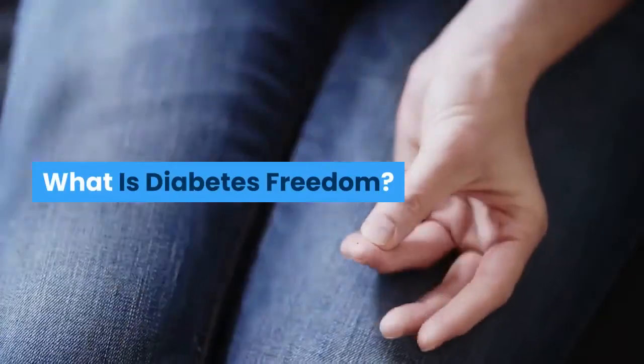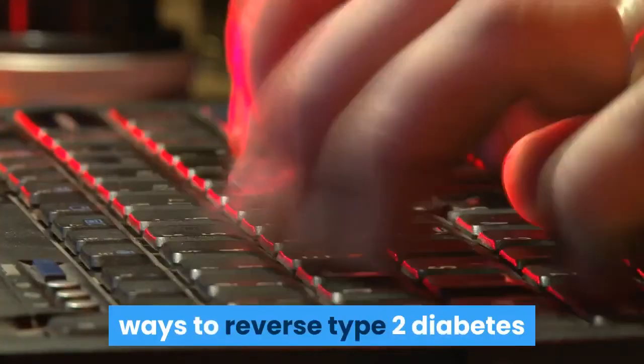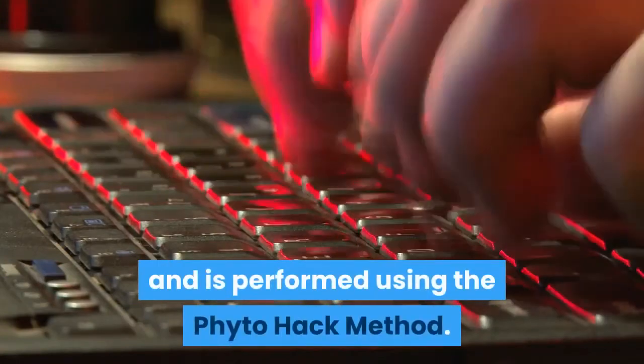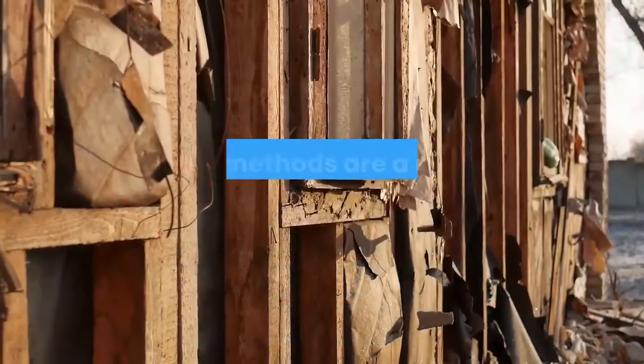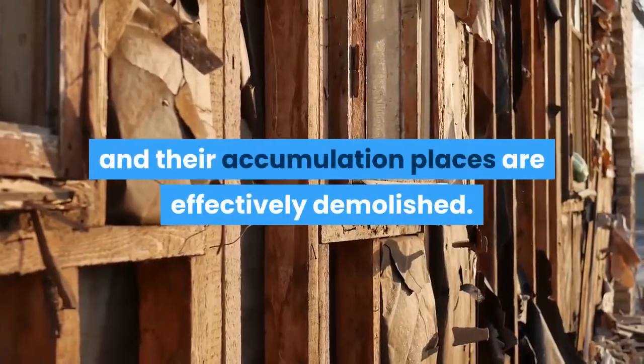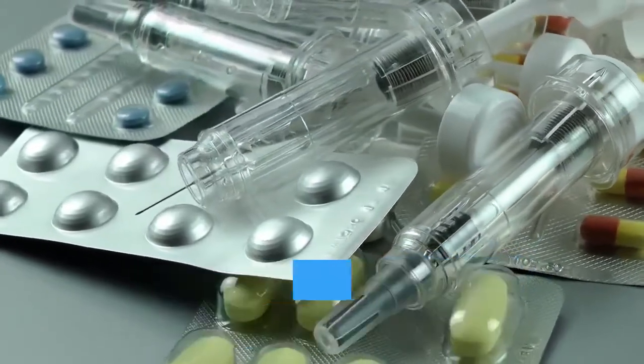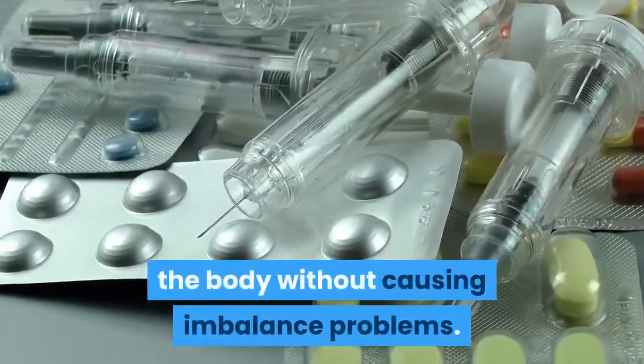What Is Diabetes Freedom? Diabetes Freedom is one of the practical ways to reverse type 2 diabetes and is performed using the PhytoHack method. These methods are a means to reduce fat cells, and their accumulation places are effectively demolished. In this way, you can achieve more insulin secretion in the body without causing imbalance problems.